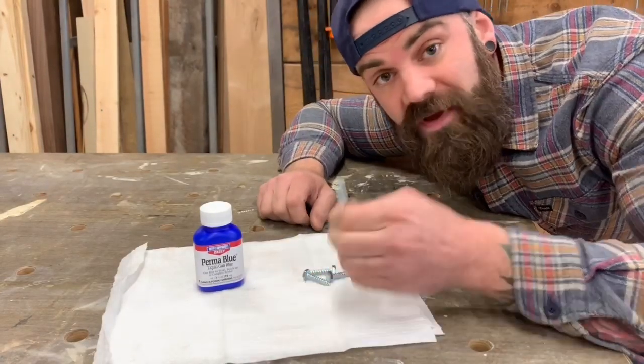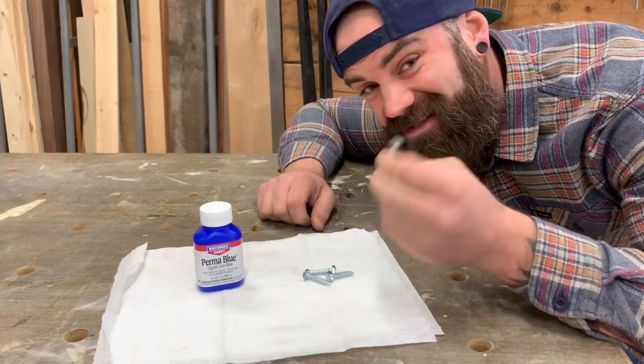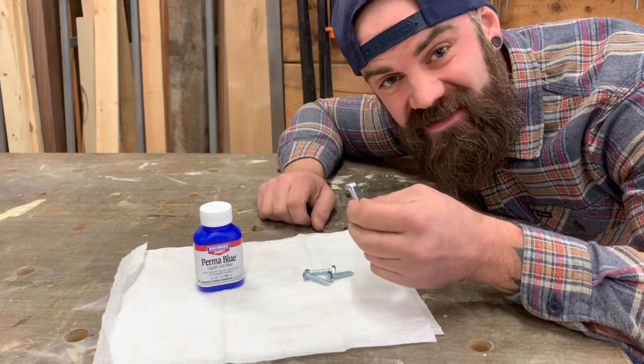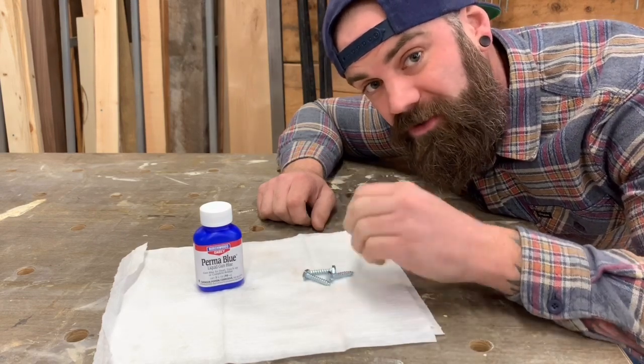Here's an important tip: when you're picking out your hardware at the big box store, you typically have three different options — zinc, galvanized, and stainless steel. Zinc is gonna react the best with the liquid gun blue, so that's what you want to get.